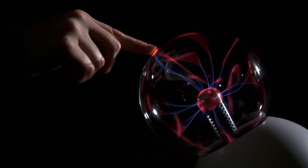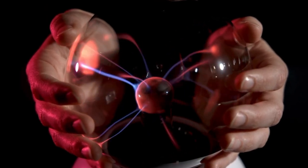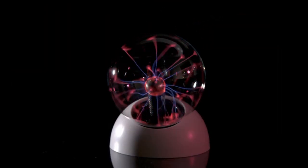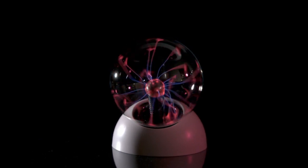Touch lightning with your fingertips and hold the stuff of stars in the palm of your hand. The Themes and Cosmos Plasma Ball — an essential STEM tool for kids ages 14 and up.